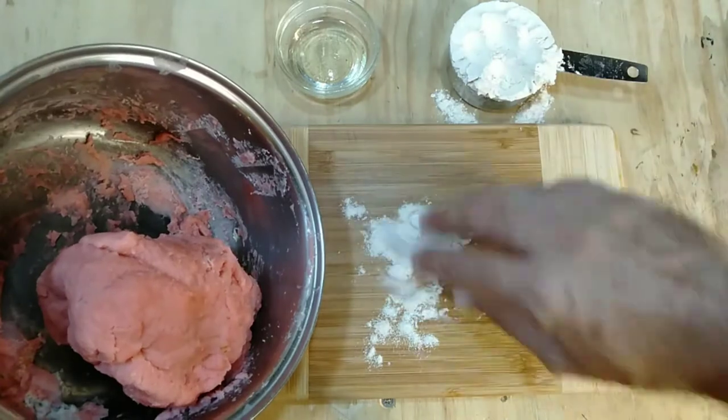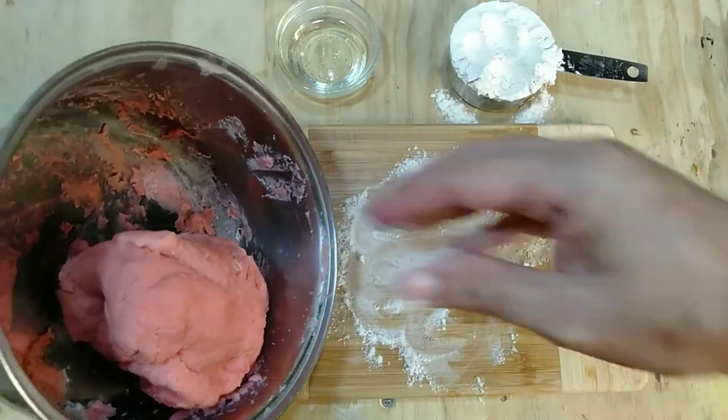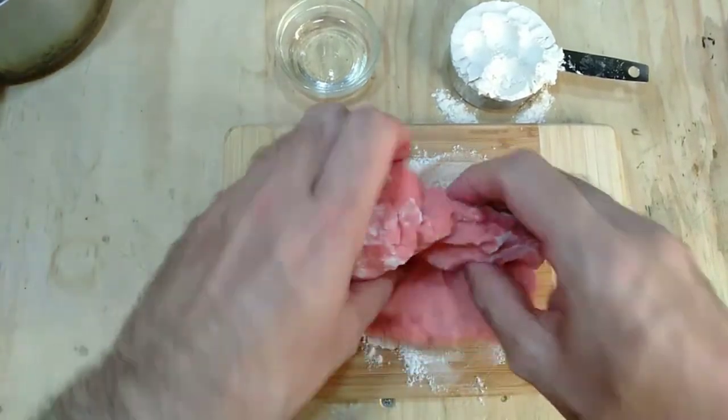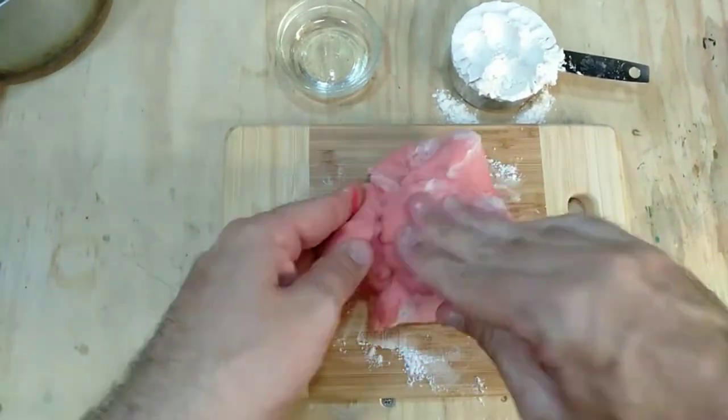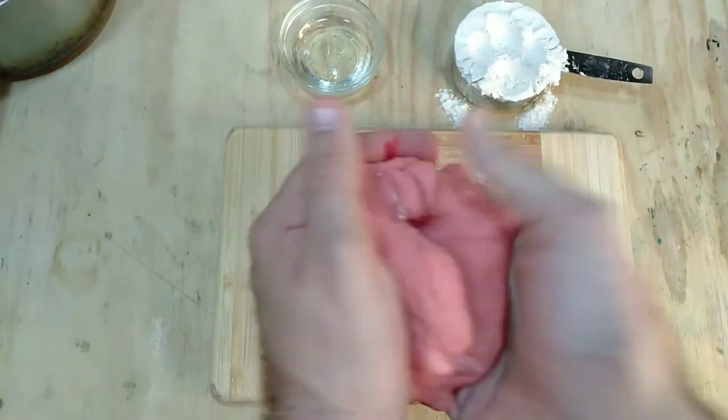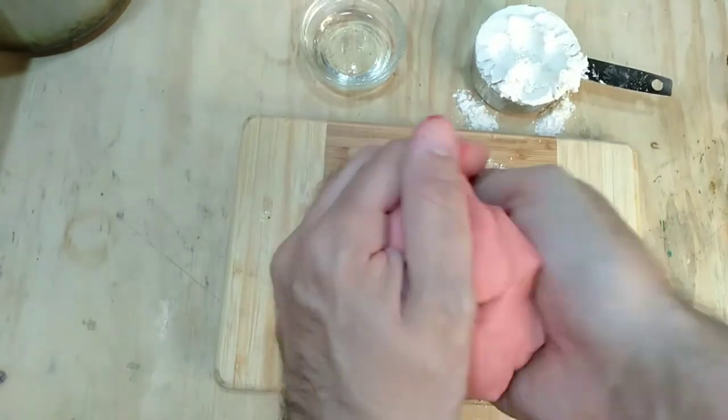As you knead your dough you can add flour if it's too soft, or vegetable oil if it's too dry. Your conductive play-doh is ready to use or can be stored in the fridge.